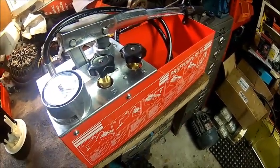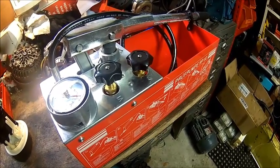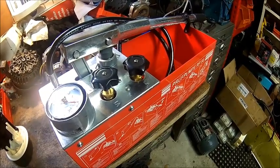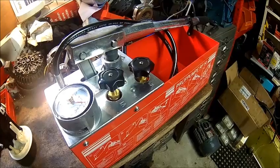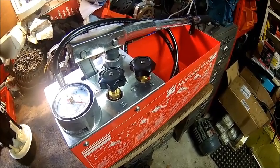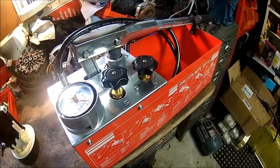We give that a try because we need to test one of our compressors. It was sitting for several years and I don't have the bolts to turn it on because I don't know how the vessel is. So we're going to test that. What you do is you don't test them with air — you test it with water. And if it pops, only the water comes out. It doesn't explode. That's the principle.